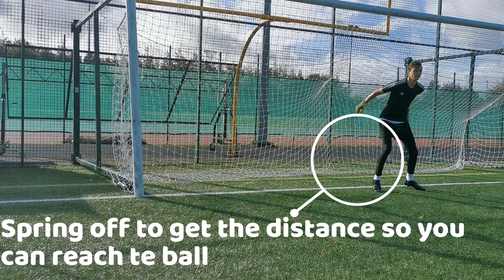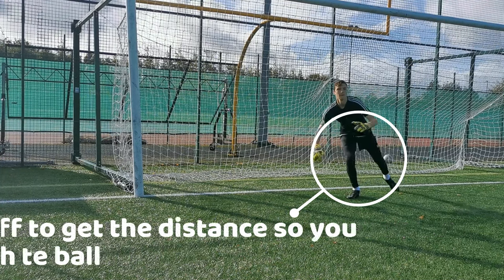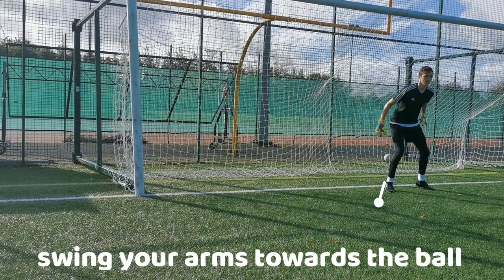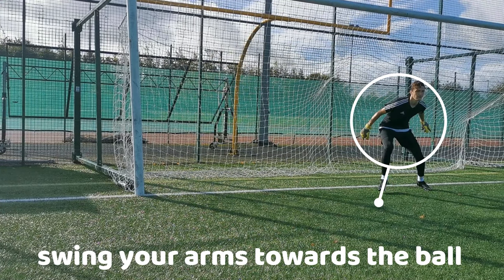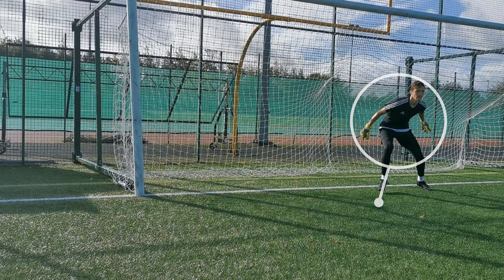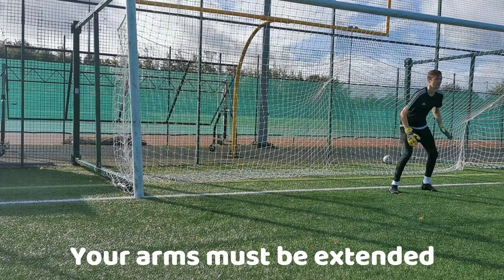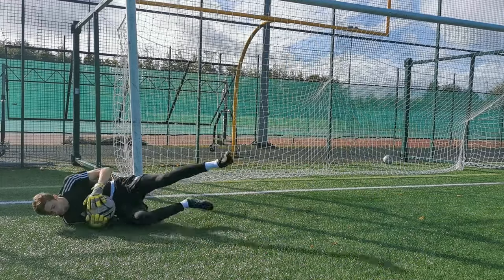With the same leg you want to spring off towards the ball, as the spring gets the distance on the dive. With your arms, when doing the power step, you also want to swing them towards where the ball is going. This will give the dive momentum making it more efficient. When you spring off, your arms must be extended so you are able to get the ball.